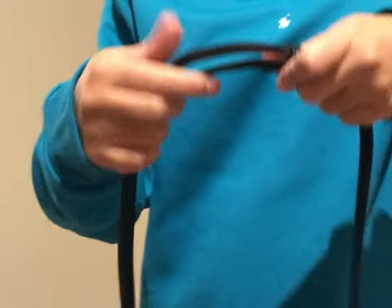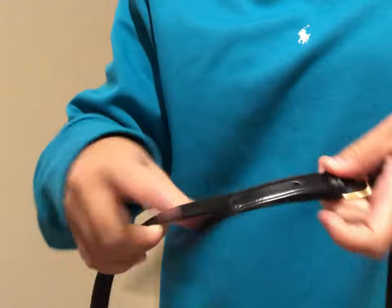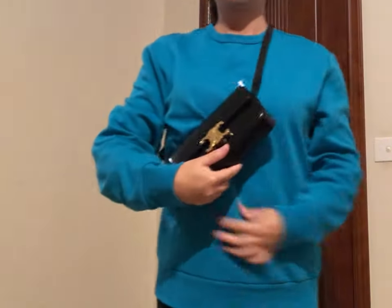At the longest setting it can now be used as a crossbody bag or a shoulder bag. At the shorter setting, number three, you can use it as a bum bag and wear it at the front.